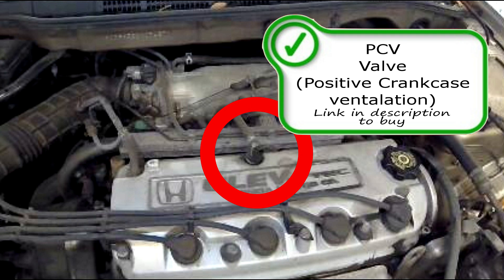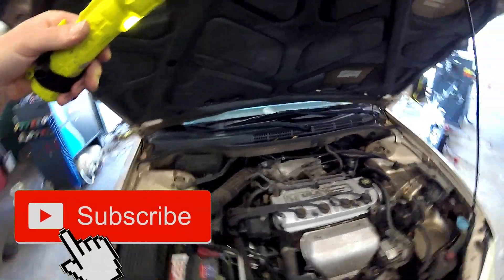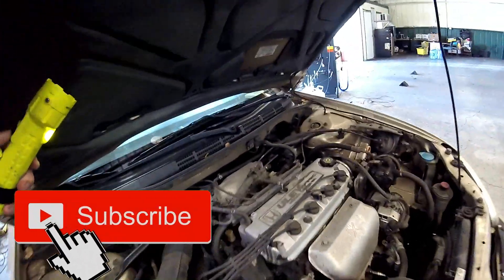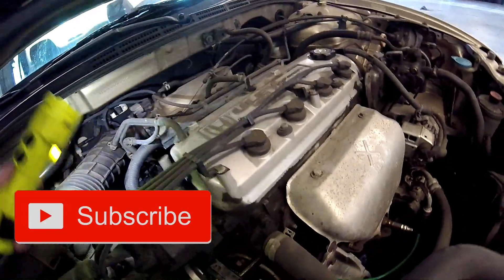Also right here on top we have the PCV valve — positive crankcase ventilation valve. This is a normal maintenance part that should be replaced about every 50,000 miles, especially when it's so easy to get to and replace such as this one.